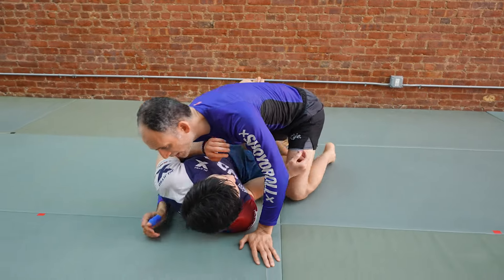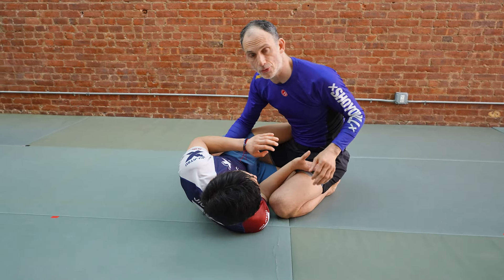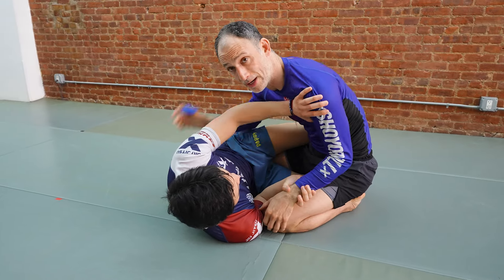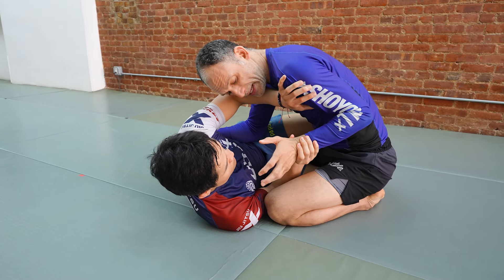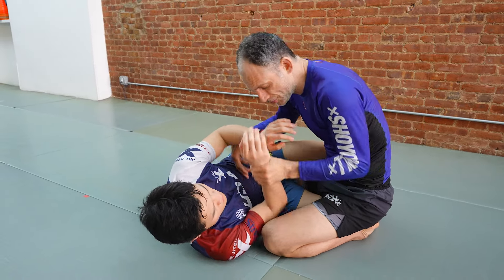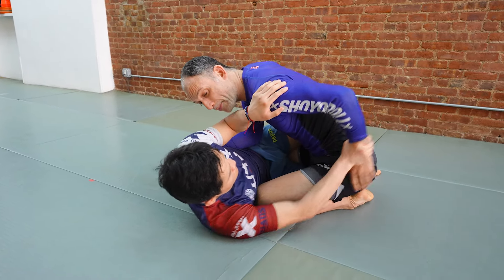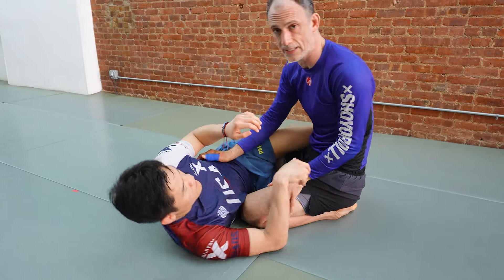But this can often happen. You've done a good job, gotten chest to chest, and your partner is really good at hand fighting. They take the inside hand and start to fight your wrist, making it very difficult to drive your arm through around the corner to get the cross face. Worse, if they catch the wrist and push your arm back behind your hips, they can start chasing for Kimura — and this is a devastating situation.